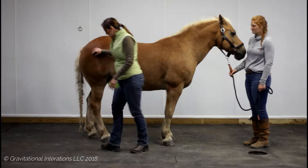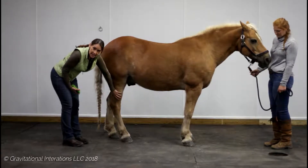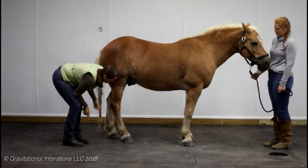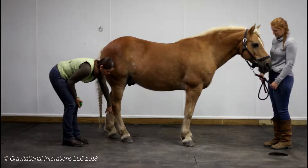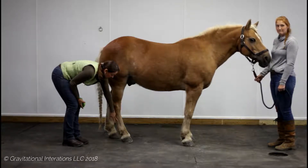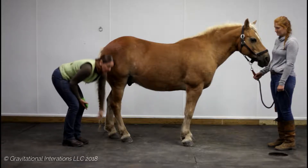So in the horse, essentially, this gaskin is his calf. This is our heel, so this would be the bottom of the foot and the toe. So this would be the plantar fascia. We have the superficial flexor tendon, the deep flexor tendon, and then we have the suspensory — and that is what's making up that plantar fascia.